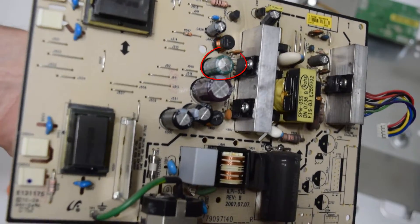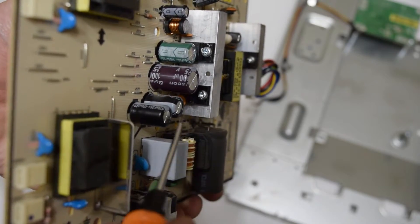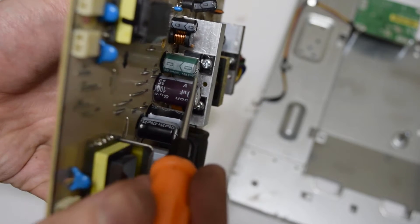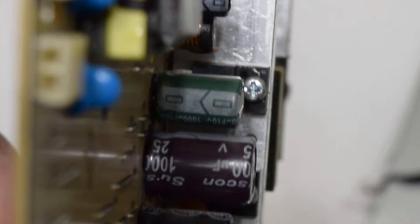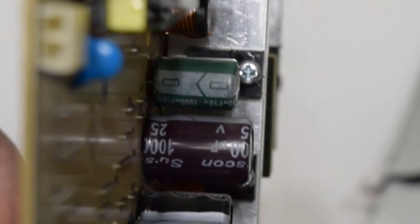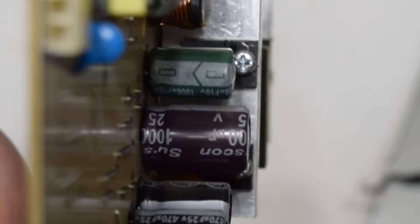As you can see, one capacitor doesn't look right. These capacitors have a nice flat surface, but this one is bulged at the top. A dead capacitor is indicated by a bulge at the top, often with a leak of brownish dielectric liquid.